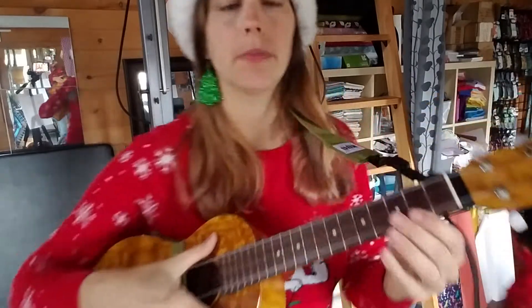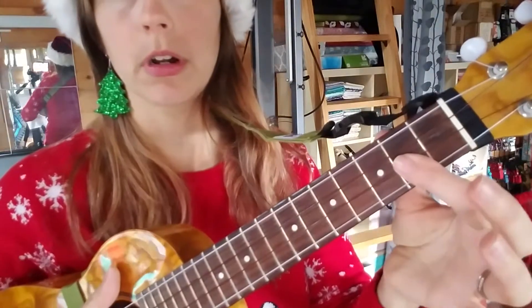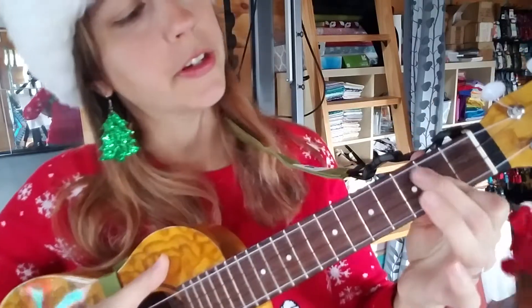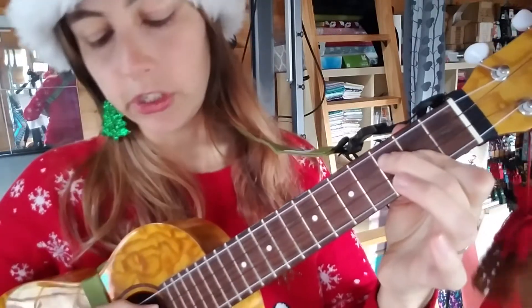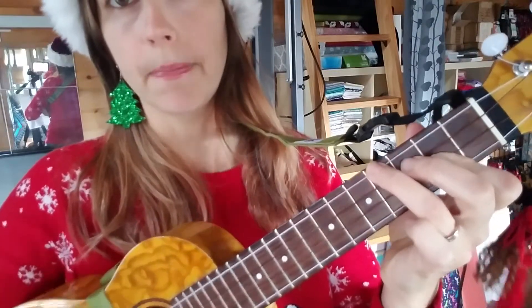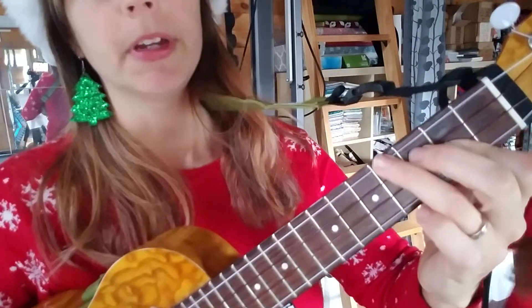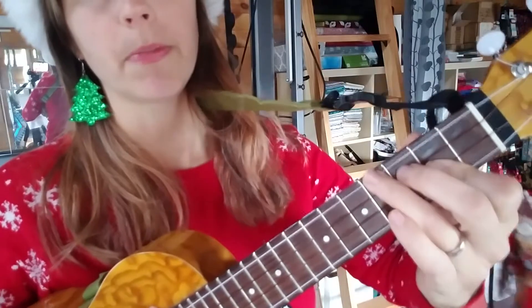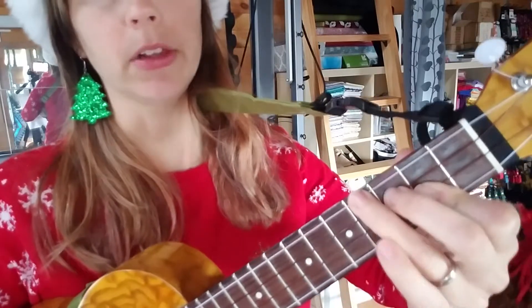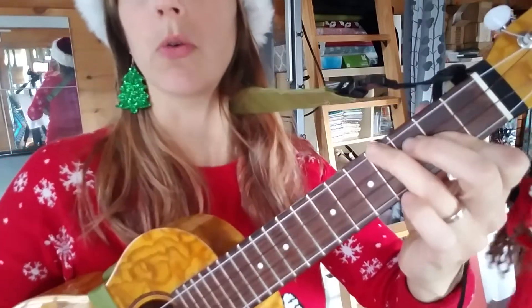The B chord is made by taking your index finger and placing it on the second fret on the E and A strings, your bottom two strings. Then take your middle finger and place it on the C string at the third fret, and your ring finger on the G string at the fourth fret. Make sure you keep your thumb a little bit further back so you can easily do that — it will make it easier to make the chord ring out.